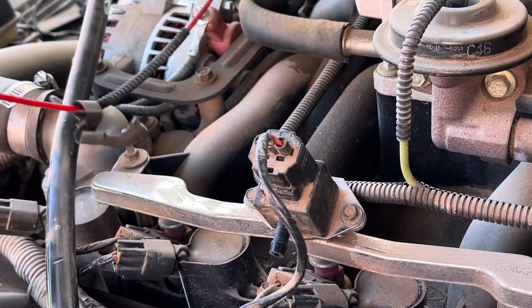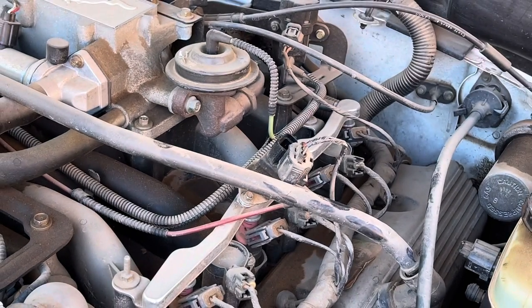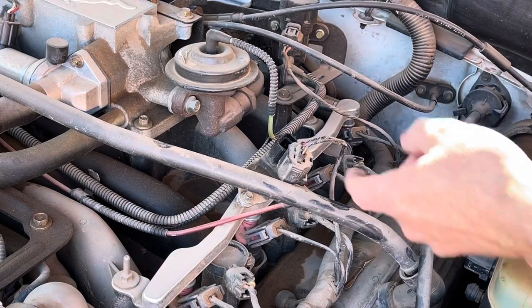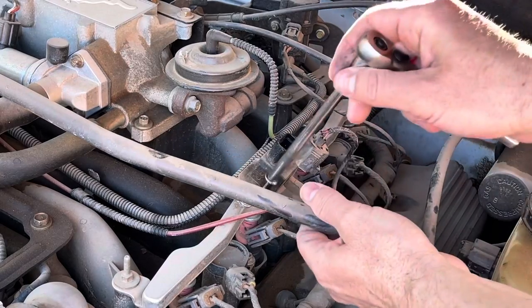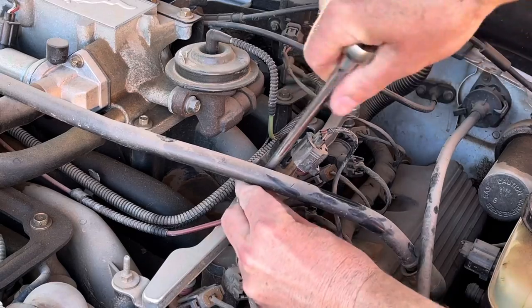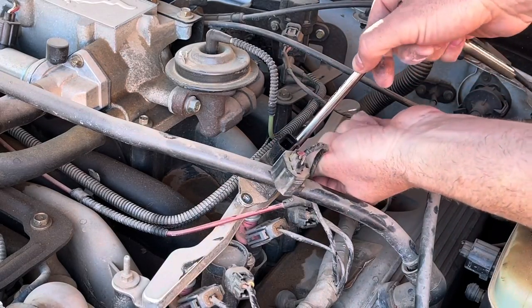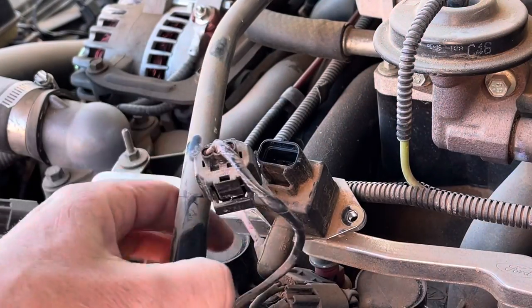For the rail sensor itself, there is a vacuum line on it — I would highly recommend removing it first. Next, you'll take a seven millimeter socket, which is kind of an odd size. There are two bolts, one on each side, so all we're going to do is remove both bolts on each side of the fuel rail pressure sensor.